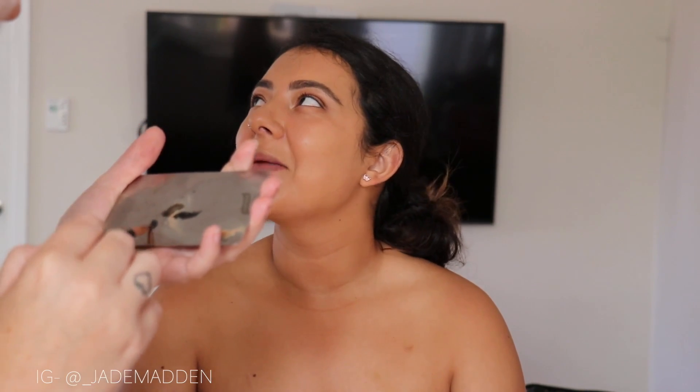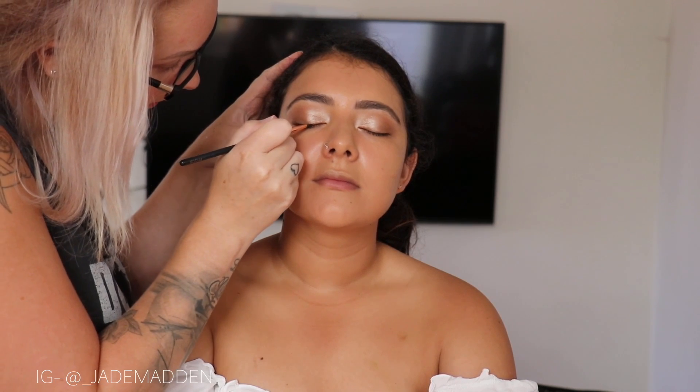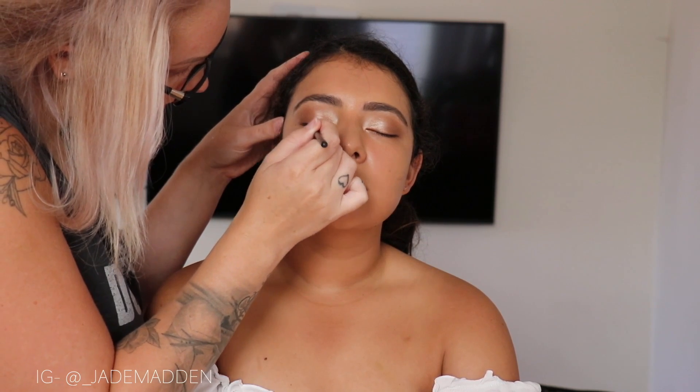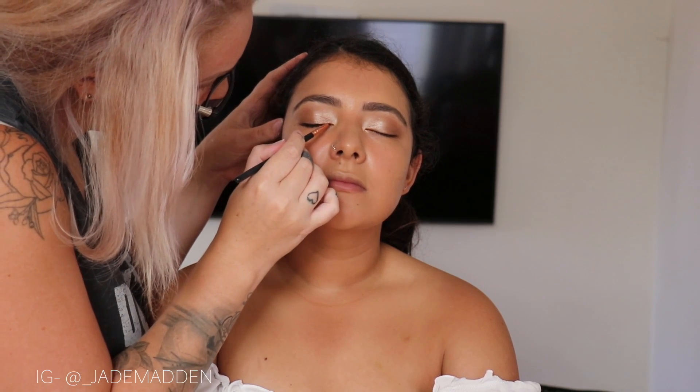For eyeliners today, I'm actually mixing two different colors. I've got a black and a brown just so it's not like pure black, but I thought brown would probably be too light. So we're just doing a pretty much thin, tight line along the upper lash line just to help the lashes blend and make her lashes appear fuller and thicker and just give it a little bit more dimension.